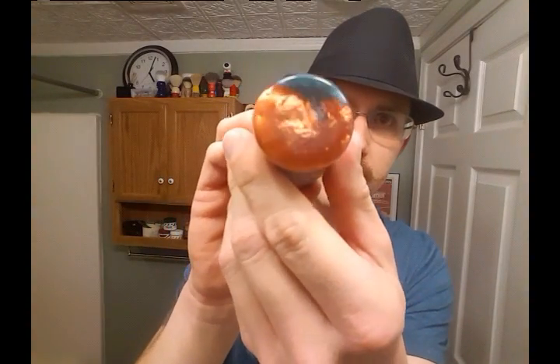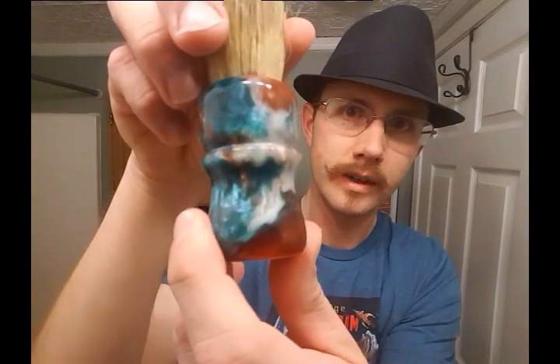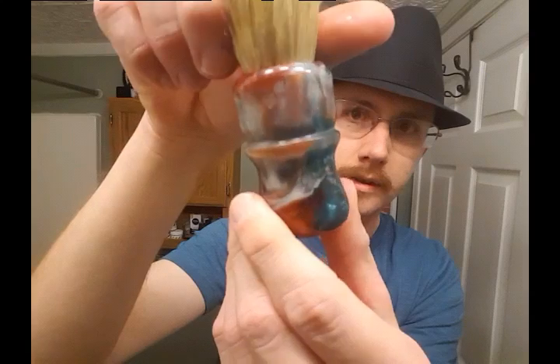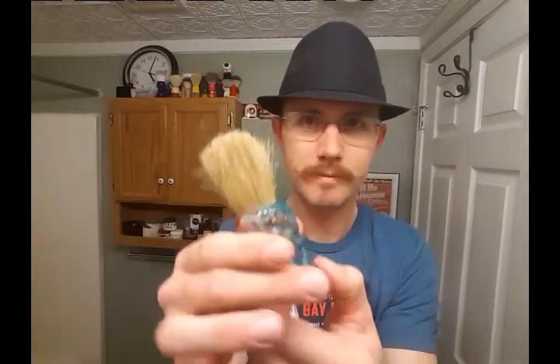I had pictures of it in my last shave video, but I wanted to hold it up and show it in person. It's got turquoise, copper, and like a creamy white infused in the handle — just amazing. Some of my favorite colors. All right, let's get to lather and the soap.